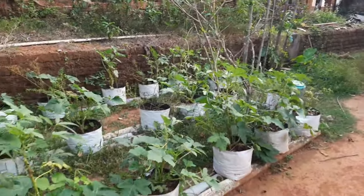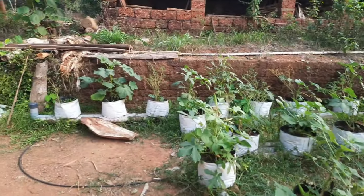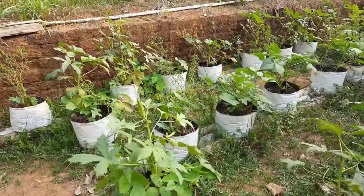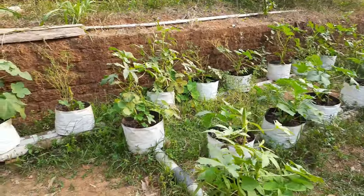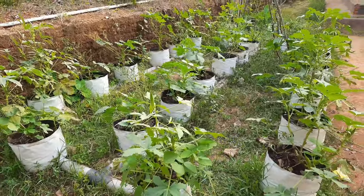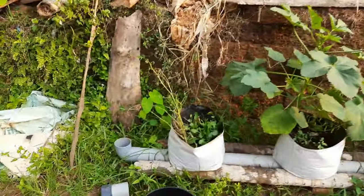This is how the setup looks 4 months later. All these plants are around 4 months old. I am seriously impressed by the result. I planted a few chili plants in between, and I have been experimenting with a few other plants now.